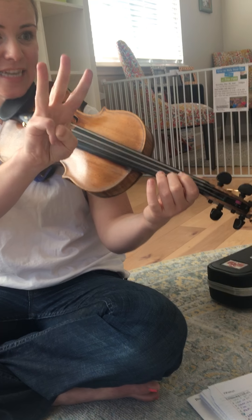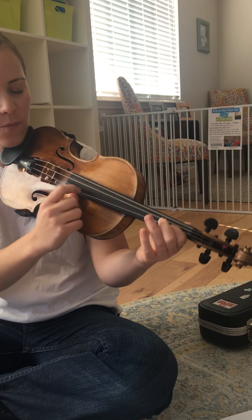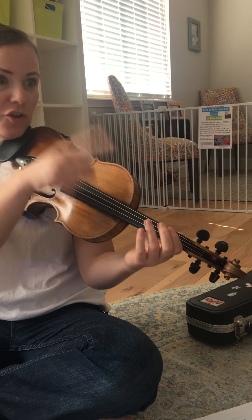Pattern one, three times: 1, D, 3, A. 1, D, 3, A. 1, D, 3, A. Your turn.